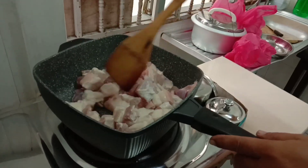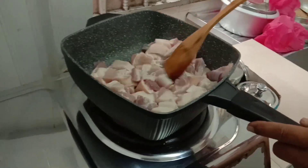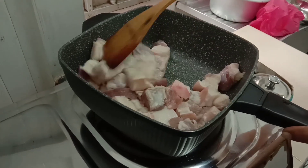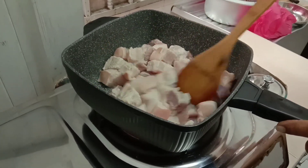Hi guys, good morning! We're here in the house and I'm gonna show you what my husband is cooking today — Chinese humba, Chinese adobo. It's Chinese humba. First, we have baboy, pork.